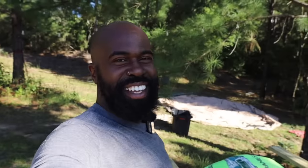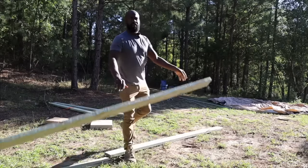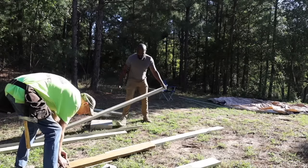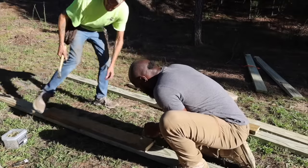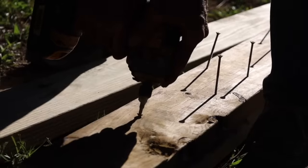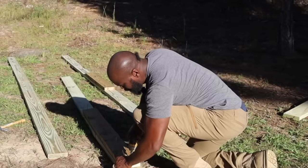We've got to make sure it's square. Having our friend Red helps us with the floating deck. This deck is going to be about 16 feet long. The structure of the deck is made of timber and the top boards are rough cut that we got from a local mill.